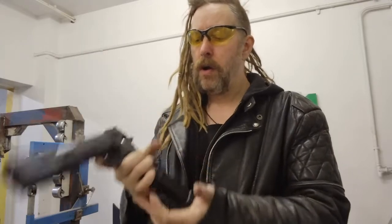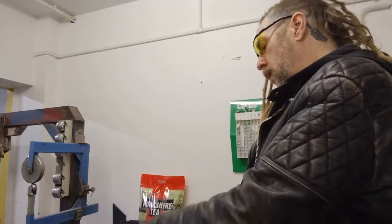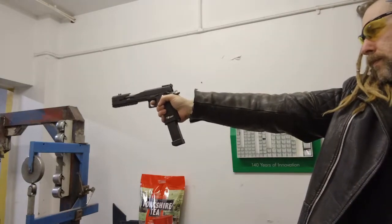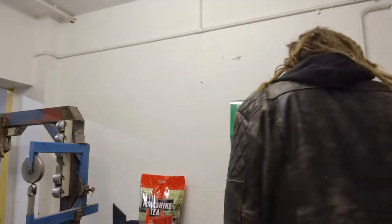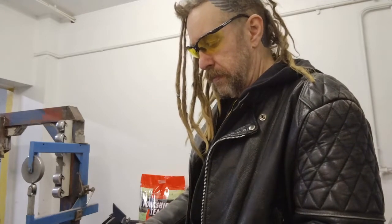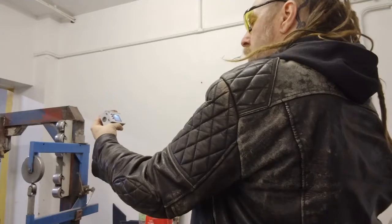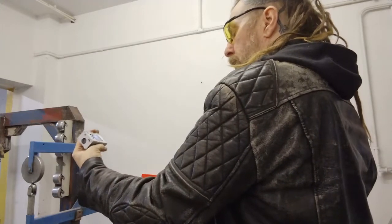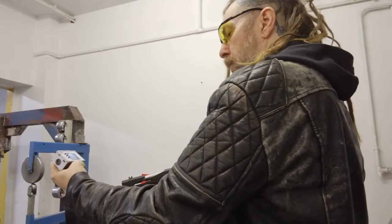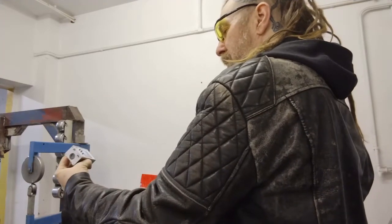Using the extended mag and red gas, because it's a bit chilly in the workshop today. Let's have a look on the old chrono. 345 on a pistol. 344, 342, 345, 339.